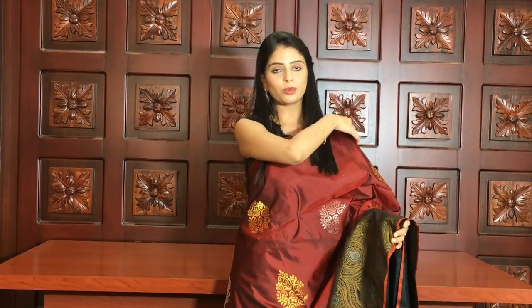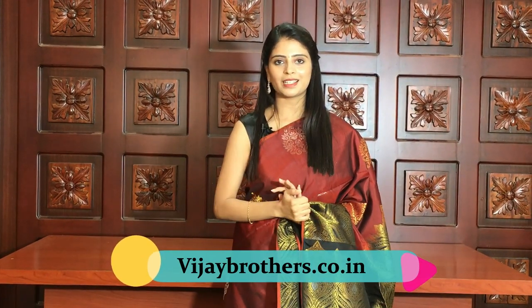We have a beautiful lightweight saree collection in this episode — very pure quality, lightweight, and comfortable. If you want to purchase, please visit the link in the description at www.vijaybrothers.co.in. You can log in and purchase directly. If you have any problem, please call on WhatsApp to book.